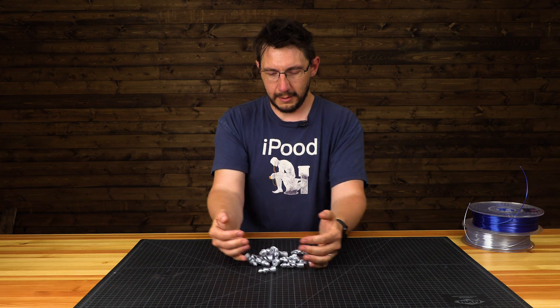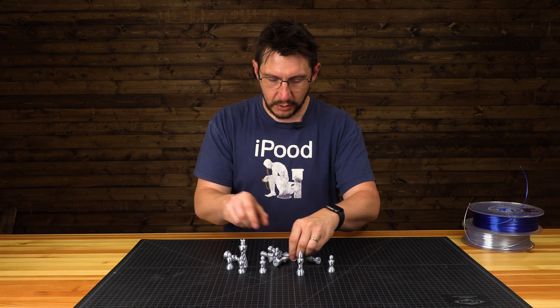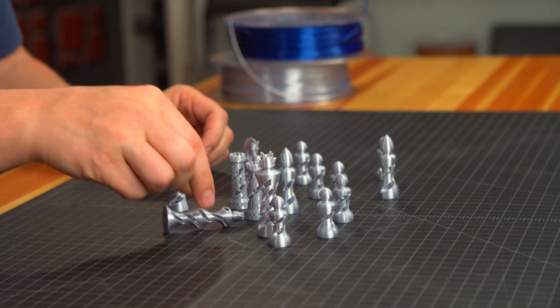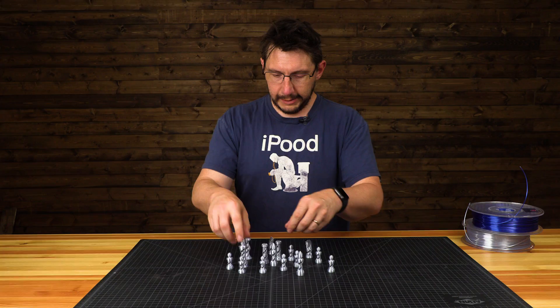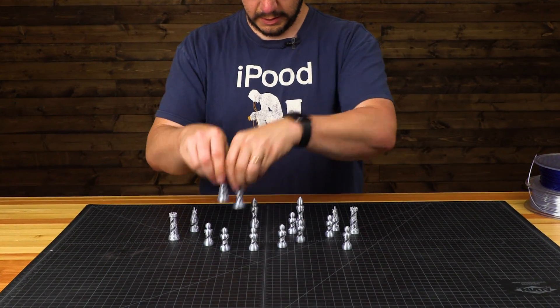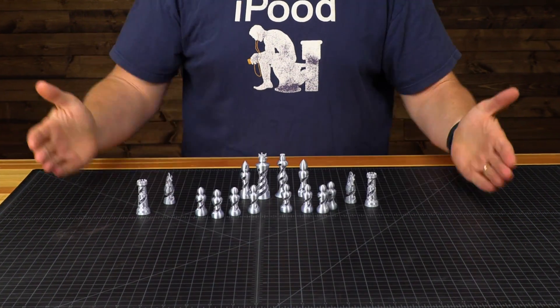Here are the silver pieces. I want to say they turned out pretty darn well. They're not perfect, I'll be the first to admit that, but I think in the configuration everything was printing — I think they turned out phenomenally well. We've got our rooks, we've got our knights, we've got our bishops, we've got our king and queen, and we have a bunch of pawns. Perfect!